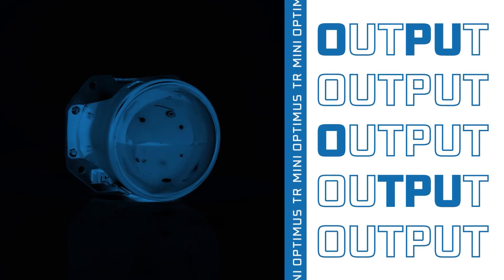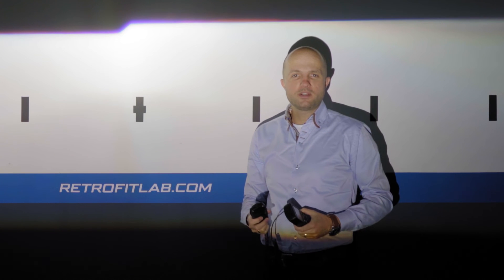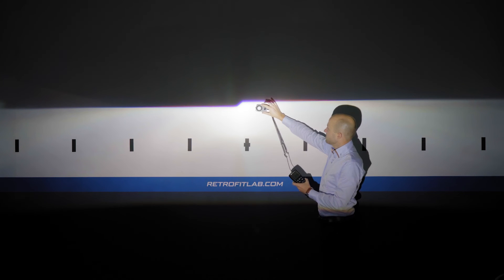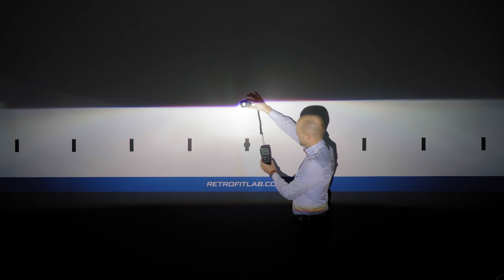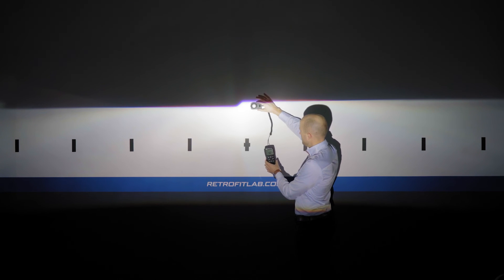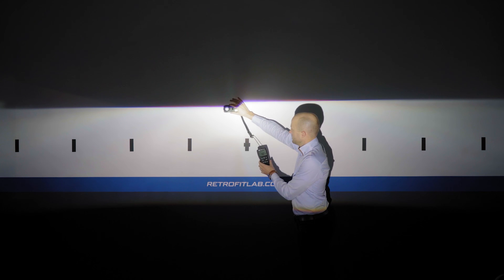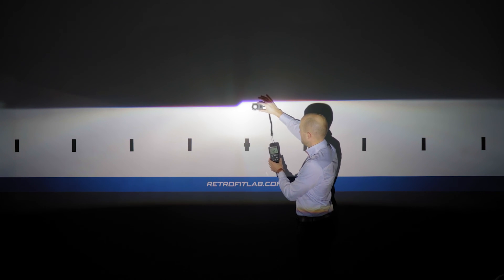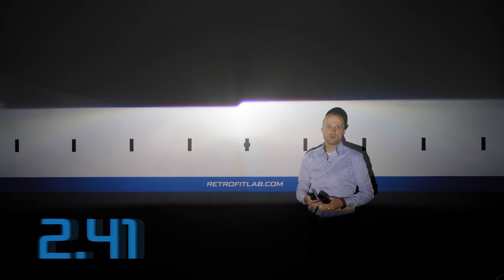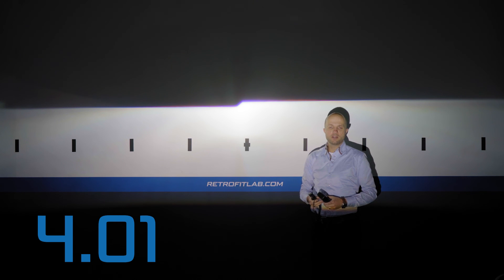This is the Optimus TR Mini lit up at 4 meters from the wall. Let's look at the maximum value our lux meter will give. Placing the sensor in the middle, the maximum reading we get is 4.01 kilolux for the Optimus TR Mini bixenon projector.